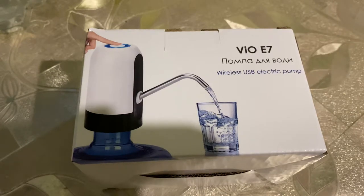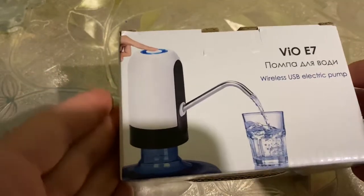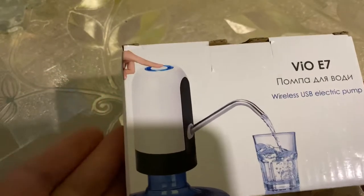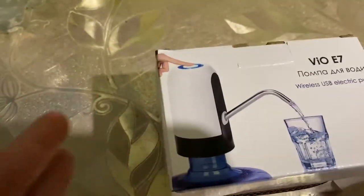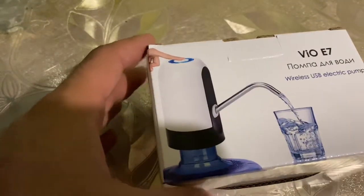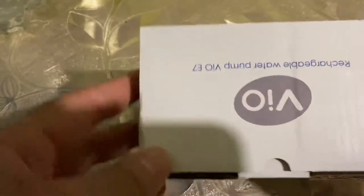Hello everyone, I'm back again with the newest news as we always promised. Today we brought for you this electric water pump. I saw this on the internet — honestly, I didn't believe how it looks or how it works, so I said let me try it. Let's test it now and see.